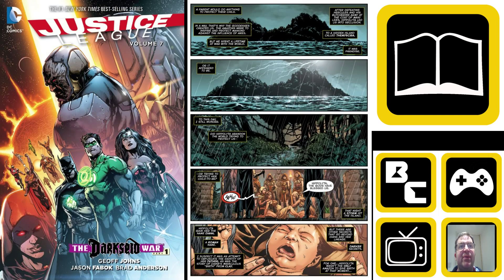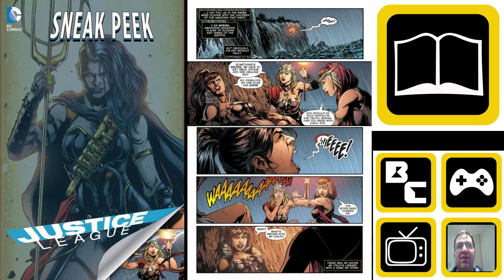Hello and welcome to this Backwoods Squarefield conference review. Today we're looking at Justice League Volume 7, The Dark Side War Part 1, written by Geoff Johns with art by Jason Fabok and colours by Brad Anderson. This encompasses issues 40 to 44 of Justice League, and it also has a special DC sneak preview of Justice League number 1.